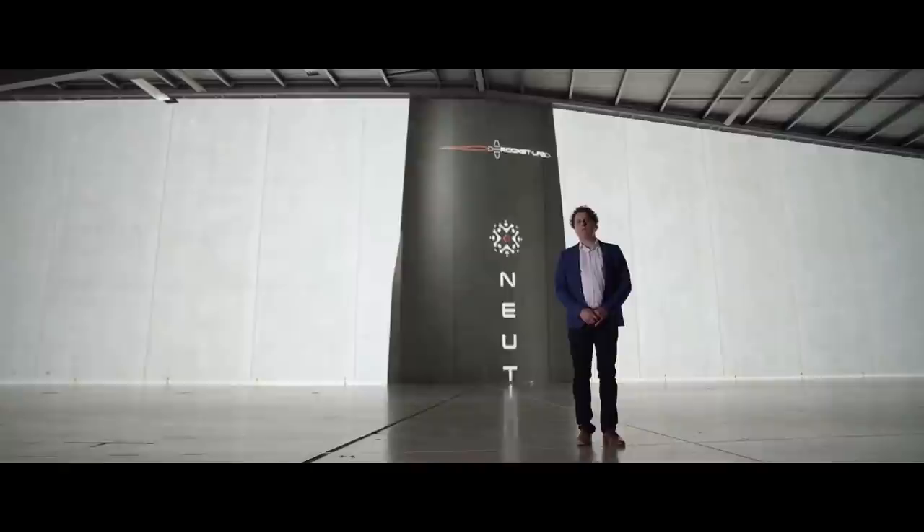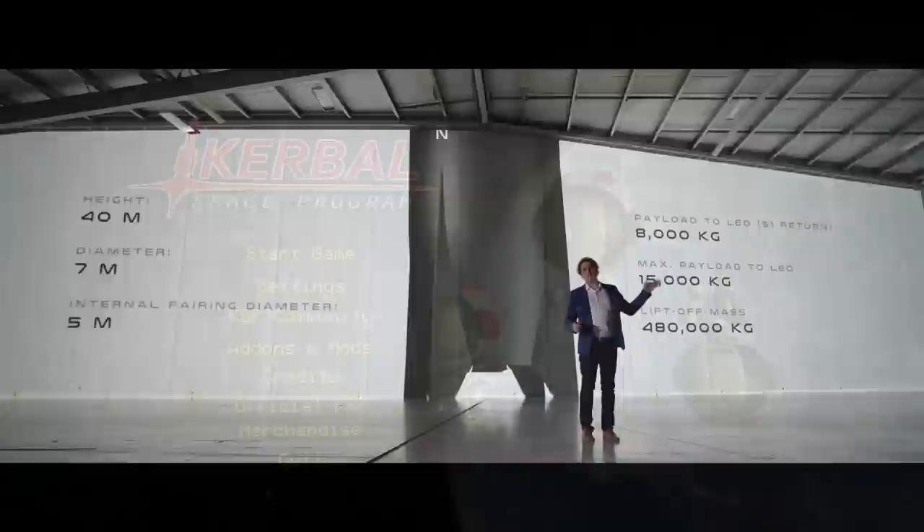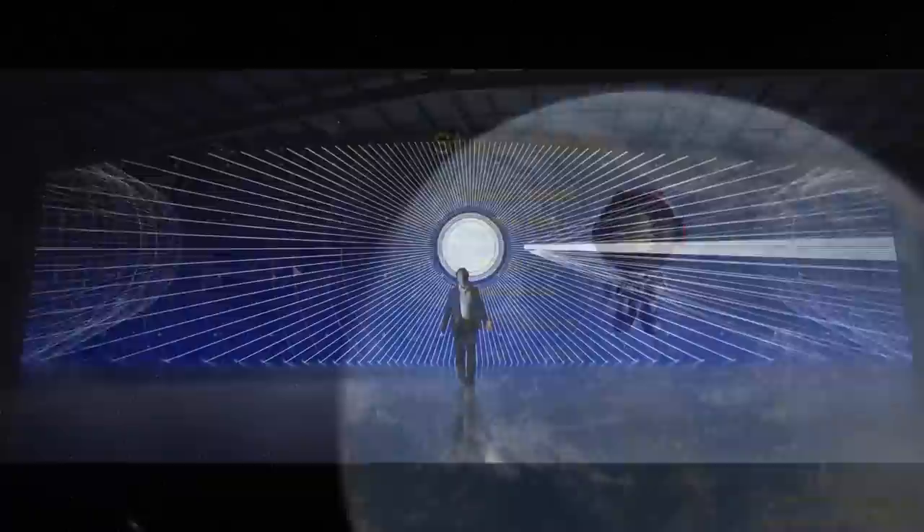A few days ago, Rocket Lab CEO Peter Beck announced Neutron's updated design. We got to learn a bunch more details about the rocket that are all super cool. So I decided to boot up Kerbal Space Program and try to build the updated Neutron design.